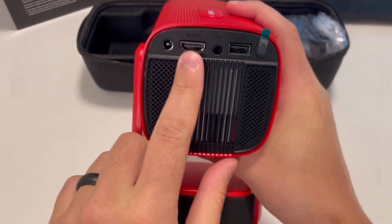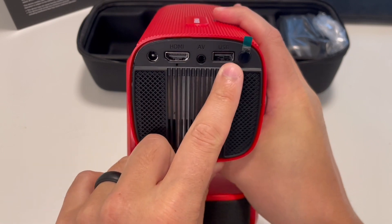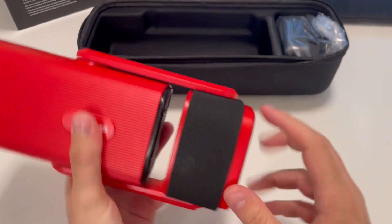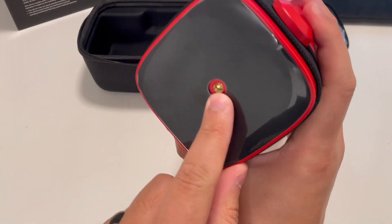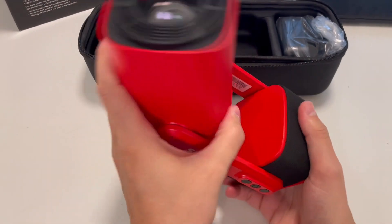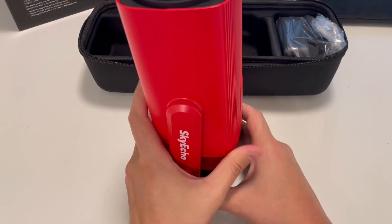Multiple different ports here: we've got an HDMI option, USB, there's an AV port or audio-visual port, and then here's our power input. It also has a Bluetooth speaker. It does have a quarter-inch threading for mounting on a tripod or from the ceiling, and it's really lightweight.